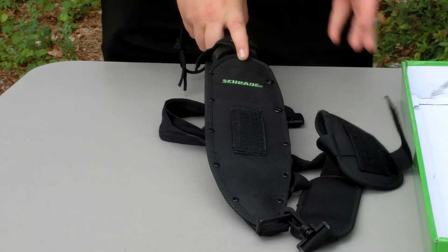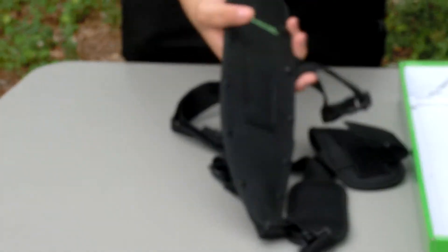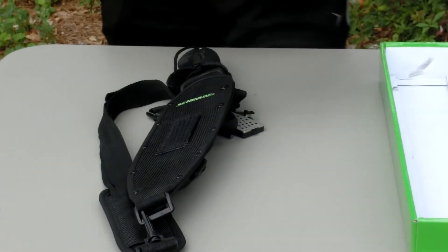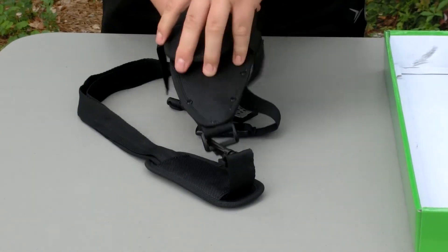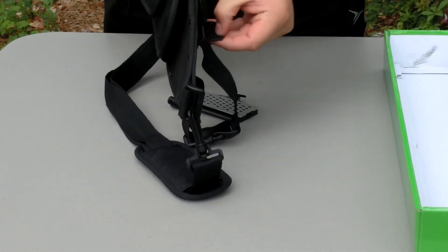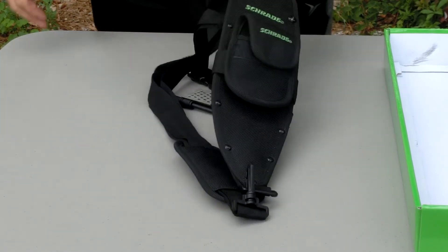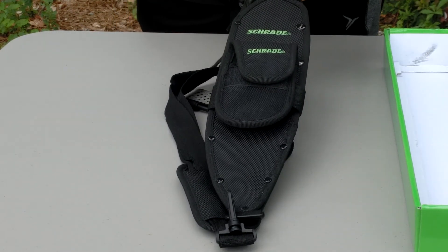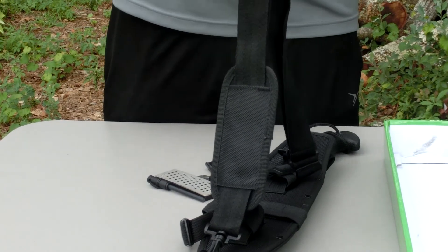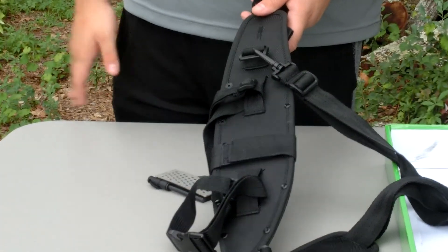The external pouch is removable — just go to the back like this, there's velcro, and take it right off. There's a little loop on it if you want to attach it to something, though that loop is obviously not a belt loop — it would be way too awkward. You pop it right back on the velcro. The main sheath has carry straps so you can put it on your back and have it hang over your side, and then there are straps to attach it to your leg so it doesn't flop around.